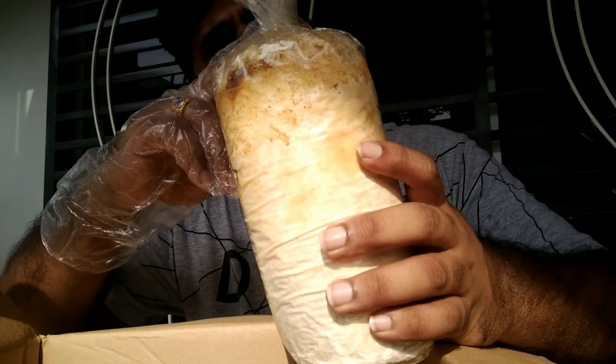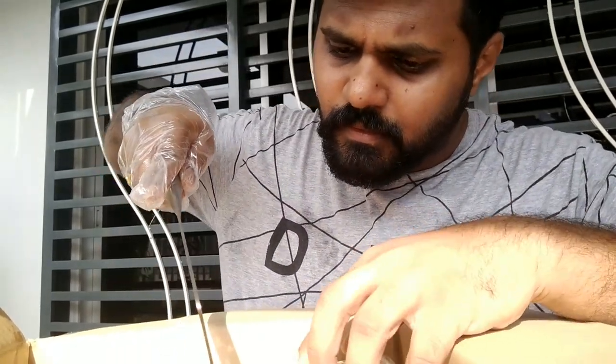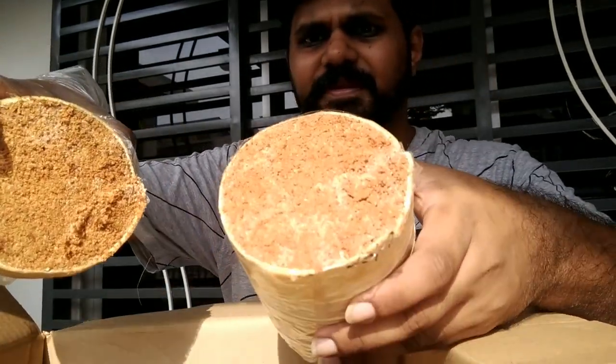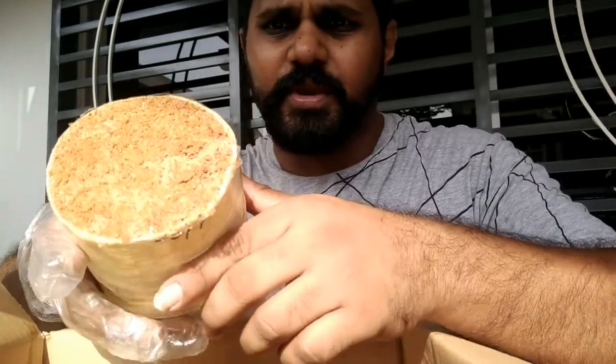I'm going to cut the block because the bugs are not going down — they're all at the top only. So I just want to remove the top portion. After cutting, this is how it looks. I can see the mycelium here. Let me have a quick look whether there are any bugs still roaming around this part. Yeah, it looks healthy.